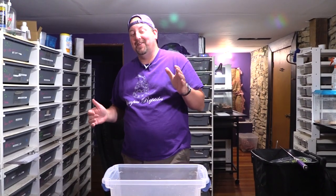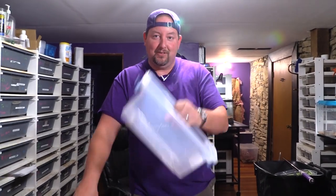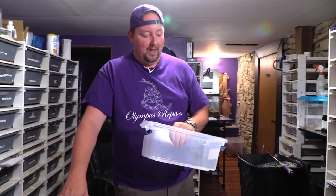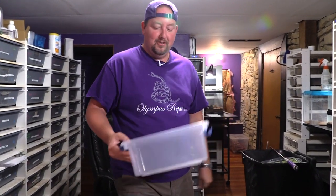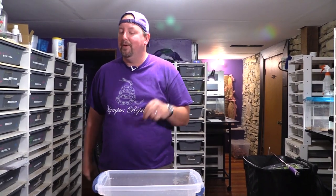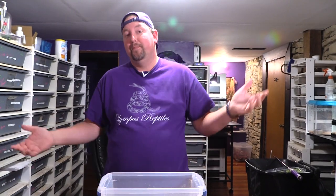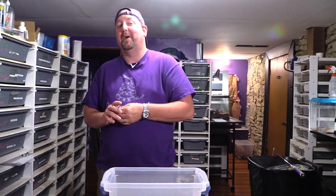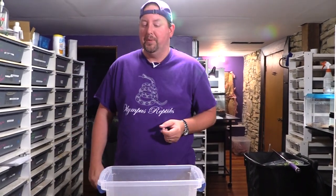Hey YouTube, it's Matt with Olympus Reptiles and today is a very fun day — one of my favorite videos to film. I'm gonna put a little spin on this that you guys have been asking for. You're probably thinking 'we didn't ask for a tub' and I'm gonna say yeah, you did, you just didn't know it. Today's moving day — we didn't get a new facility, still in the reptile house. This place is working great, although I will talk one of these days about planning the place because we bumped our head on a few things. Once we got it figured out it made this season go way smoother than last season.